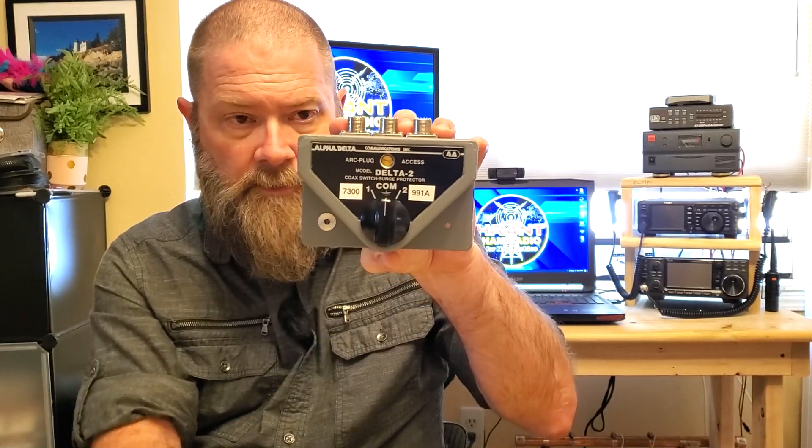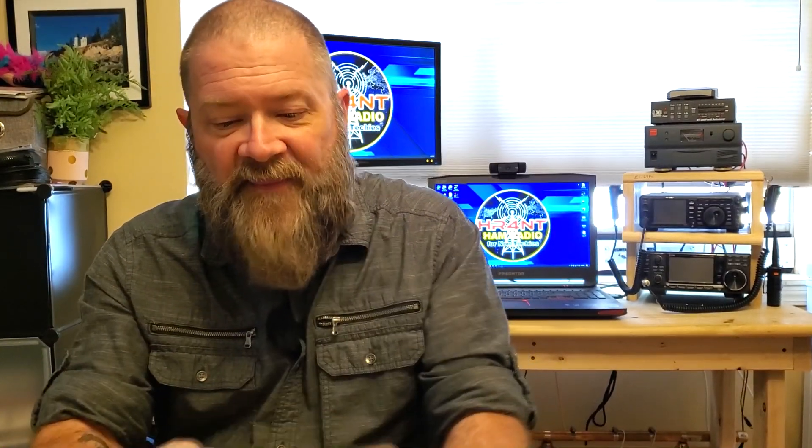I didn't want to buy two antenna tuners or another antenna and go through a whole mess. So my solution was to pick up a coax switch. I've got it already marked for my 7300 over here, neutral for grounding everything and shutting it off, and the other side for my 991 Alpha. I also found out that not all cables are created equal, as I'm sure some of you more experienced hams have figured out.